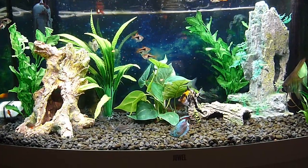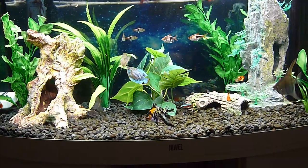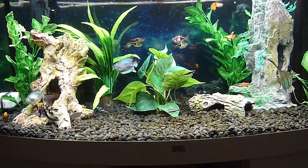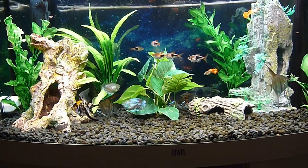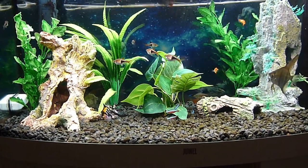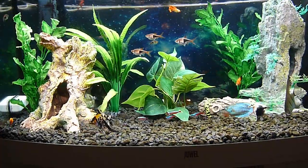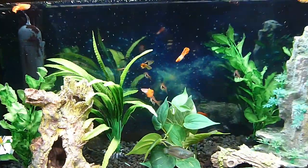About three weeks after setting up my fish tank, the water got seriously cloudy. I tried just about everything — it went on for weeks. At one stage I was changing water every second day, and nothing helped. Until I got a product called the Green Killing Machine, it's a UV sterilizer. In the UK it has the name Fish Are Fun. The water has been clear now for over one year.